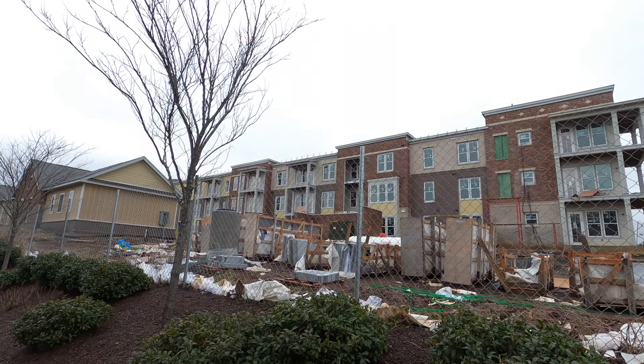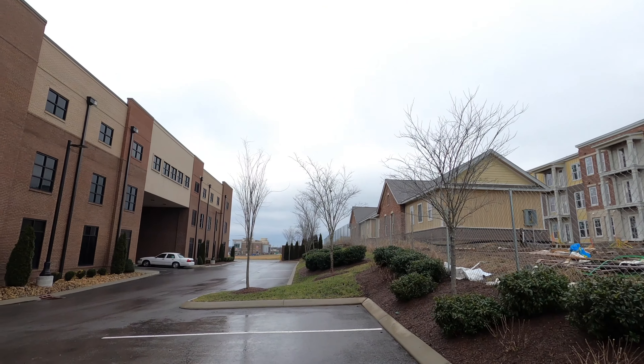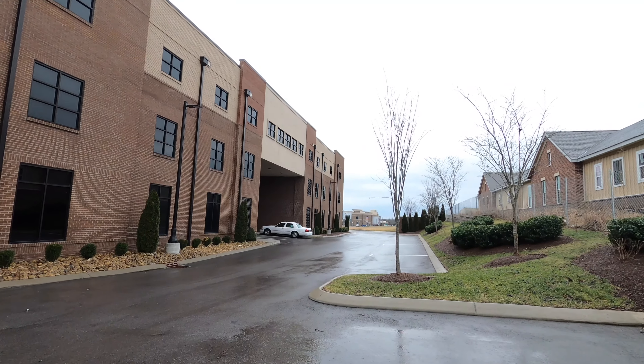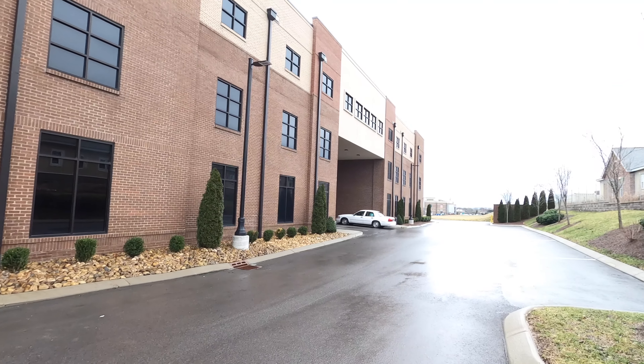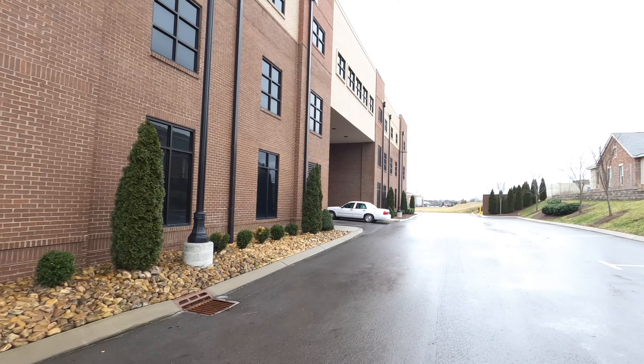This is a 55 and over community — they're building stuff everywhere. There's flat land around here, it's crazy. I'm going to grab my stuff and get it slid into the storage and hopefully put it in some sort of order that I can find it easy.